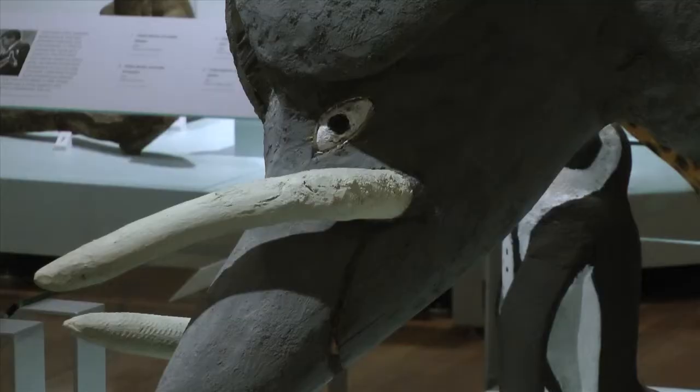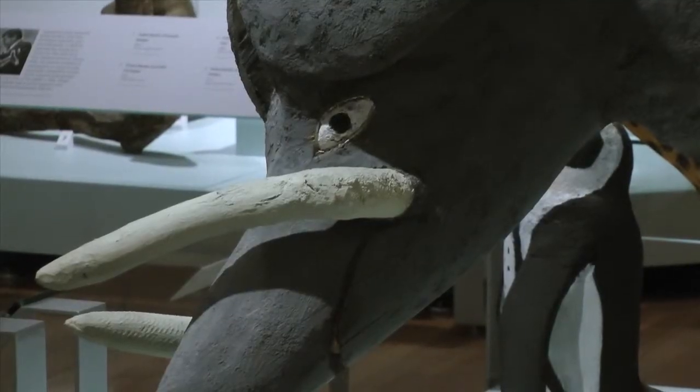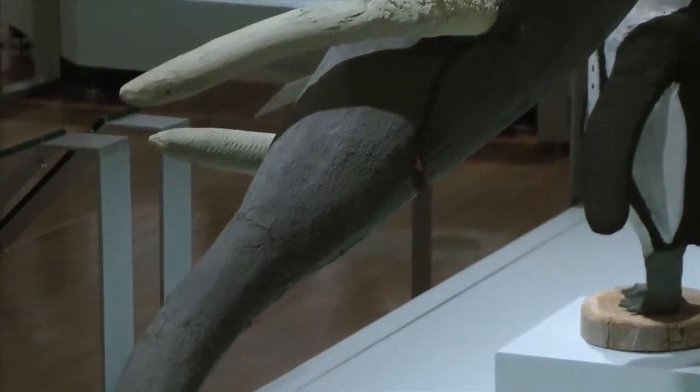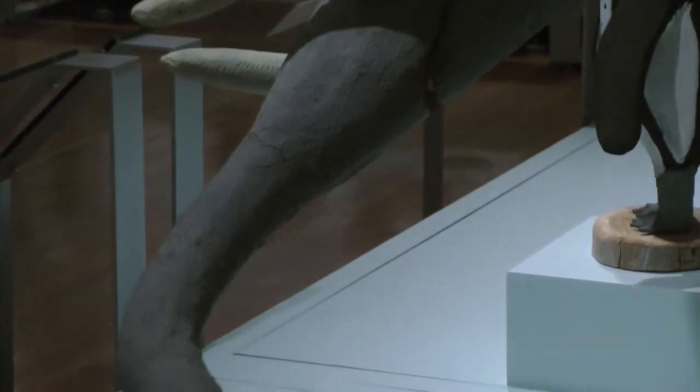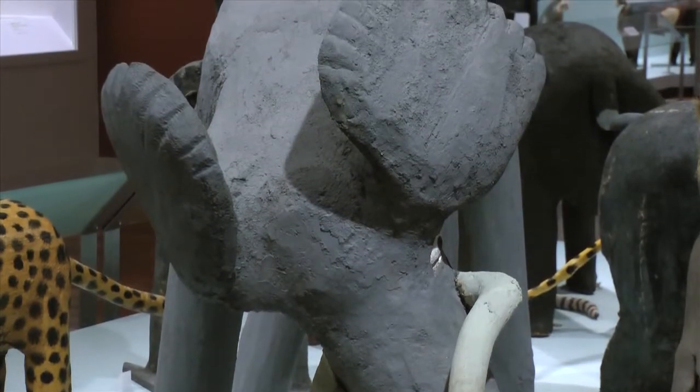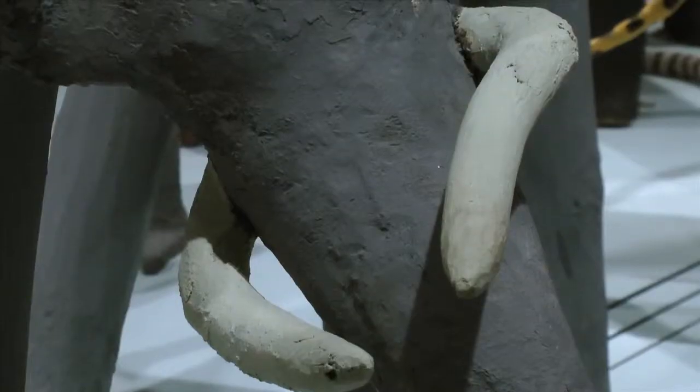Obviously, Felipe didn't grow up with elephants. How would he find out about what an elephant was? He loved Mutual of Omaha, the show, and he had a subscription to National Geographic, which was always in the studio. We always deferred to the National Geographic. People would send him books and stuff, but he would always go back to the National Geographic, which is a great source of information on so many levels. Definitely the collection of National Geographic inspired these jungle animals.